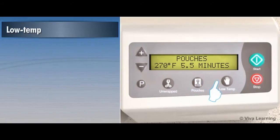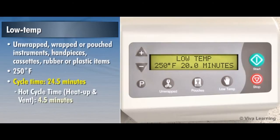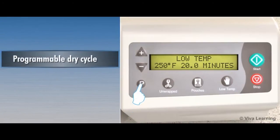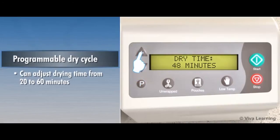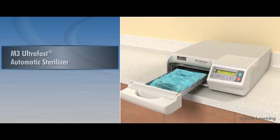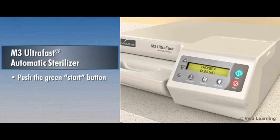The low temp option sterilizes unwrapped, wrapped, or pouched instruments, handpieces, cassettes, rubber, or plastic items at 250 degrees Fahrenheit for a cycle time of 24.5 minutes. As an option, the M3 offers a programmable dry cycle that allows you to adjust drying time from 20 to 60 minutes for each pre-programmed cycle. When you're ready to sterilize, simply push the green start button to initiate a cycle. The rest is automatic. It's that simple.